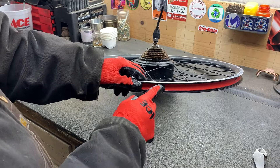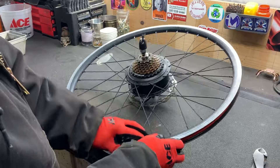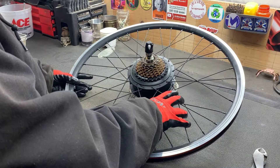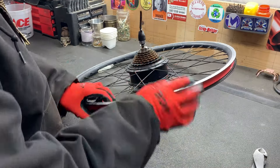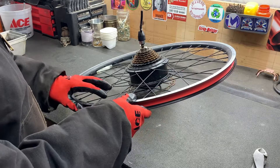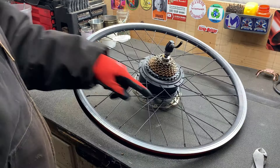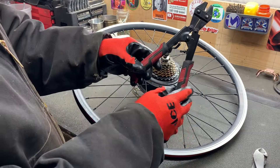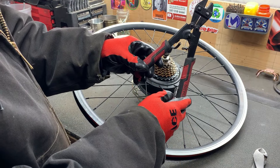We got this liner on here — we want to keep this liner on here because we have to remove these spokes. We're going to cut them and they're under a tremendous amount of tension, and if you don't have this liner on, these things will come shooting out and poke somebody in the eye. At this point you can use an angle grinder to cut these spokes — I'm going to use these mini bolt cutters.